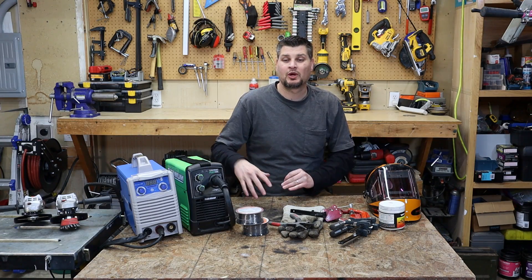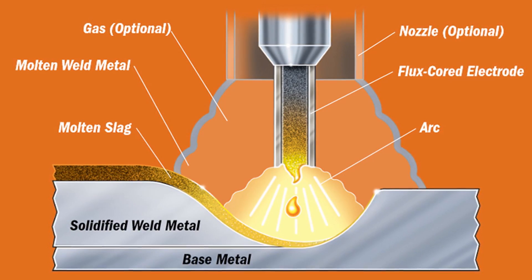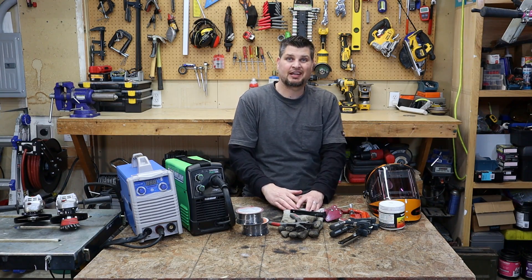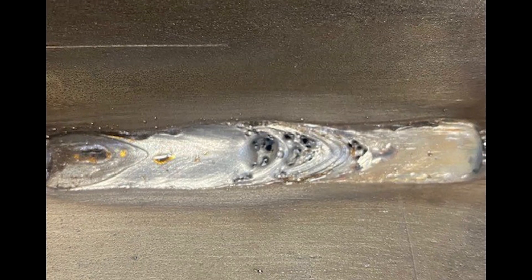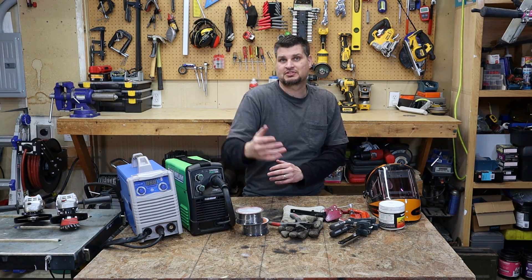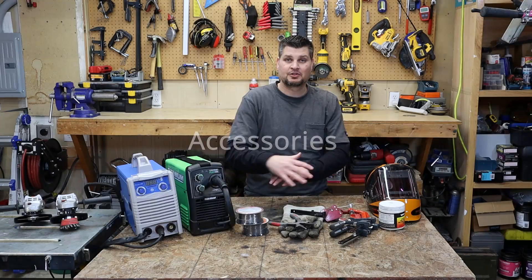Flux core welding is the type of welding that uses inner shield — it's got a hollow wire and there's flux in it. That flux protects the weld from oxygen getting into it while it's solidifying. If it didn't have that, you'd have a lot of porosity and your weld would be no good. For example, TIG and MIG use gas that surrounds the weld to protect it.